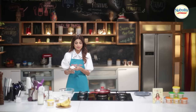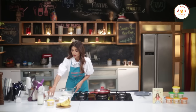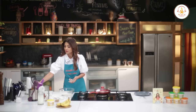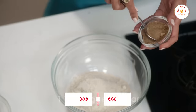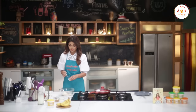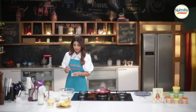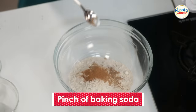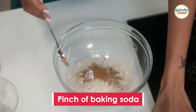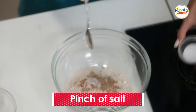Whole wheat flour, half a cup. One teaspoon of jaggery sugar. Half a teaspoon of cinnamon powder. A pinch of baking soda. A pinch of salt.